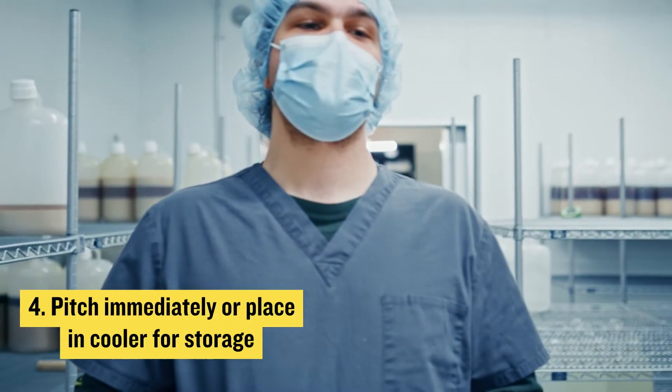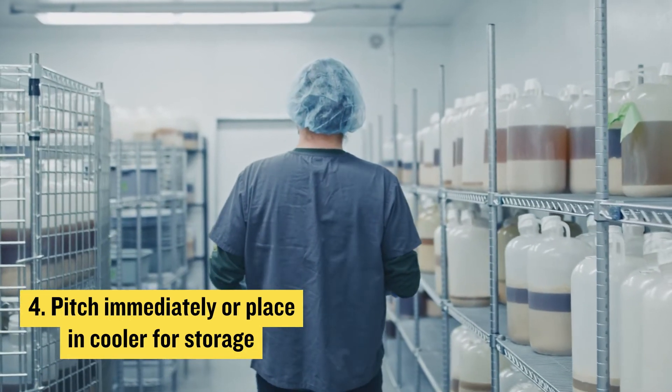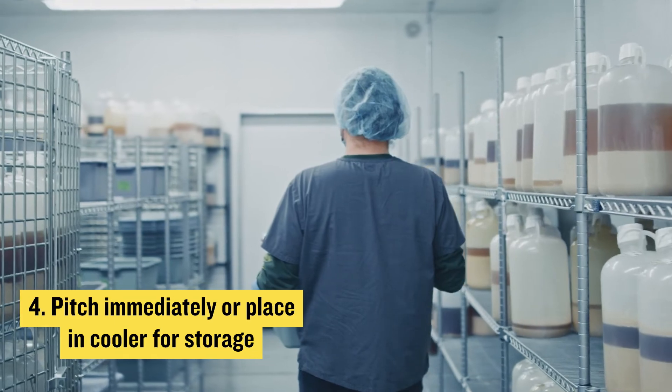Once you've inspected the items, immediately place the yeast container in a cooler to keep it cold until use. It's best to use the yeast within two weeks, so we recommend pitching as soon as possible.